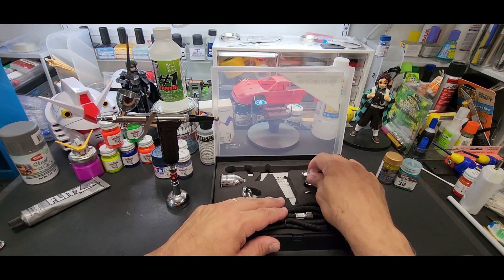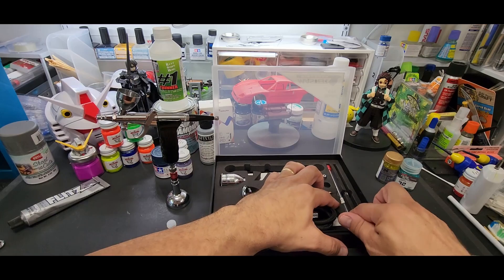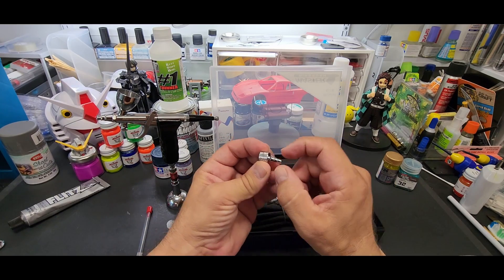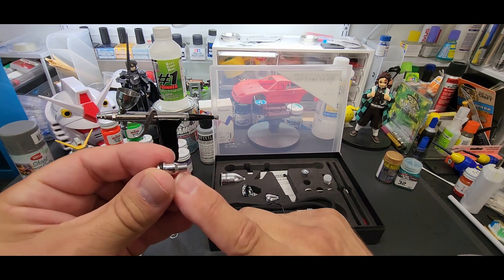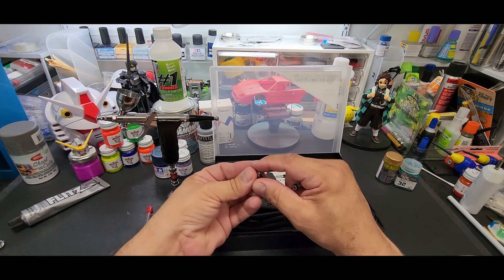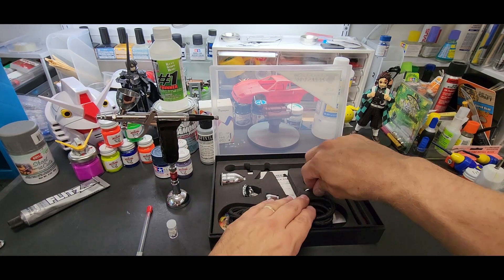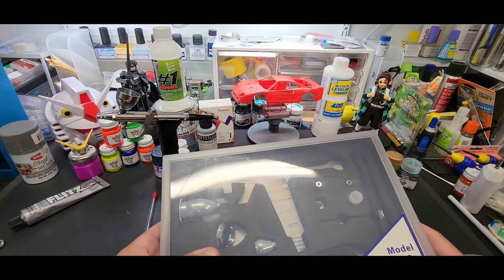We're going to start off with the 0.3mm. Here is the 0.3 needle — let's go ahead and grab that. It also comes with different attachments for the bottom: one for a crimped-type hose and one for a Badger or push-type hose end. So it covers all hose types even though it comes with its own hose ready to go. It also has a wrench included. Let's go ahead and take out this needle.